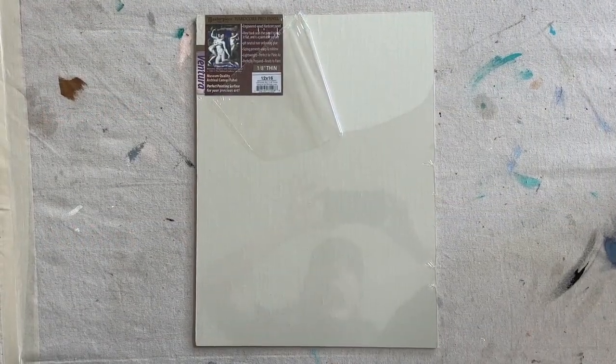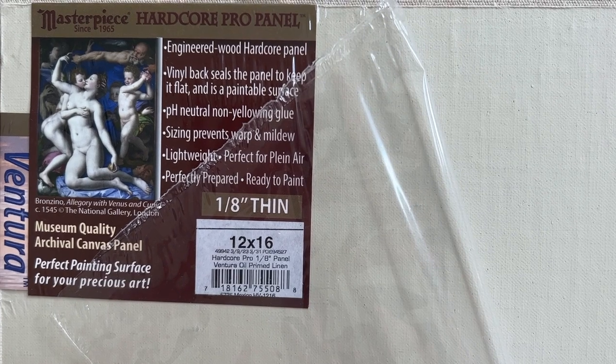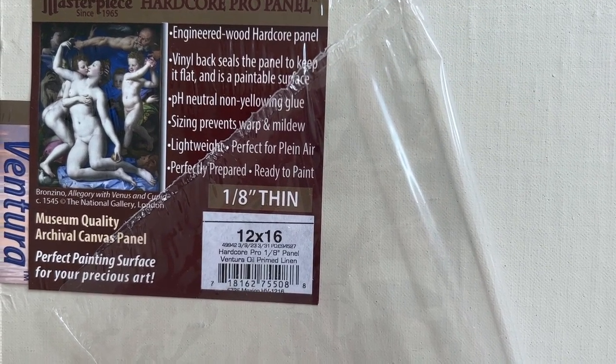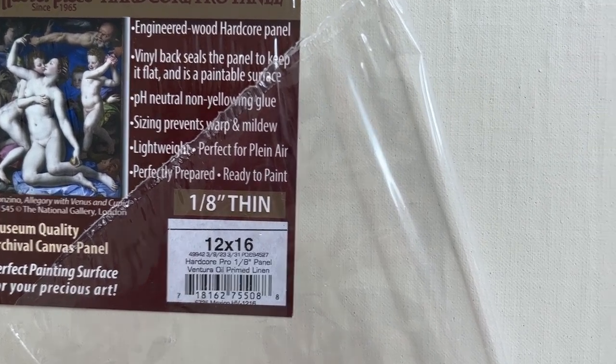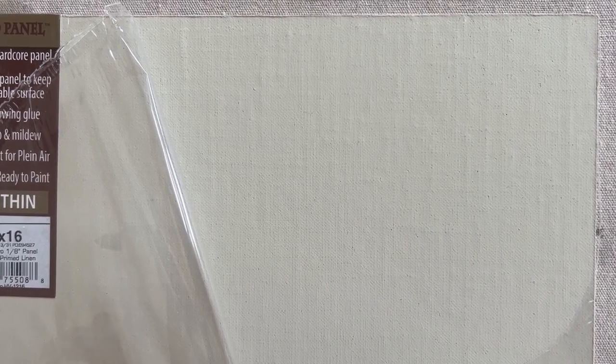Here is one of Masterpiece's Ventura Hardcore Pro panels. It's archival quality and made to resist bending, warping, yellowing, and the impacts of moisture and temperature fluctuations. The texture has a bit of tooth, but not too much. Linen fibers are different from cotton fibers — they're longer and stronger, which is why linen has been the historical choice for many artists. Modern sizing and priming has reduced some of those differences, but linen remains the preference of many. The side profile is about an eighth of an inch thick.